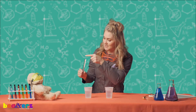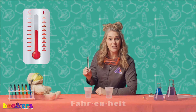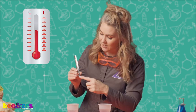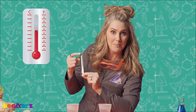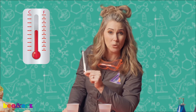Our thermometer has an F and a C on it. F stands for Fahrenheit. In America we measure in Fahrenheit, so that's what we're gonna be looking at today. On our thermometer we have the red dye. We're gonna be watching the red dye move up and down the thermometer — it will tell us how hot or cold something is.